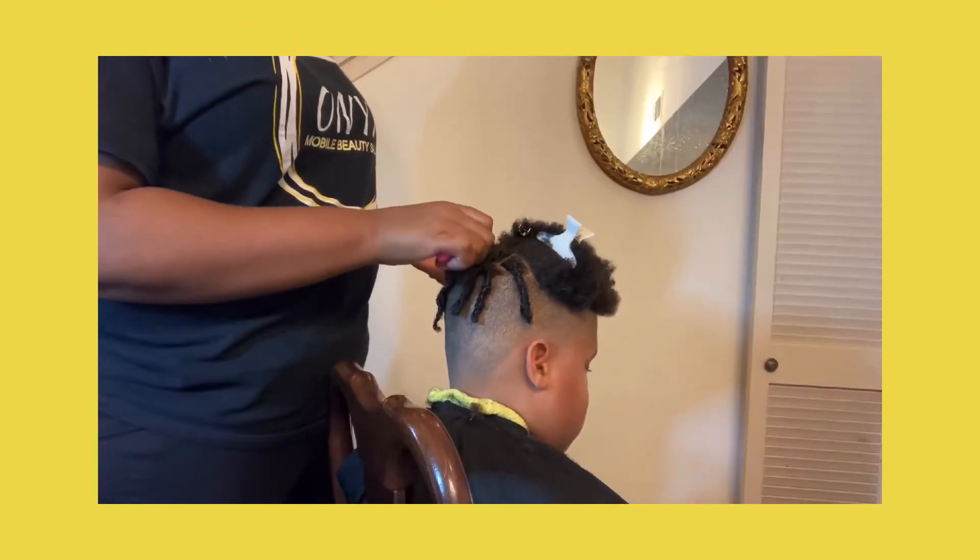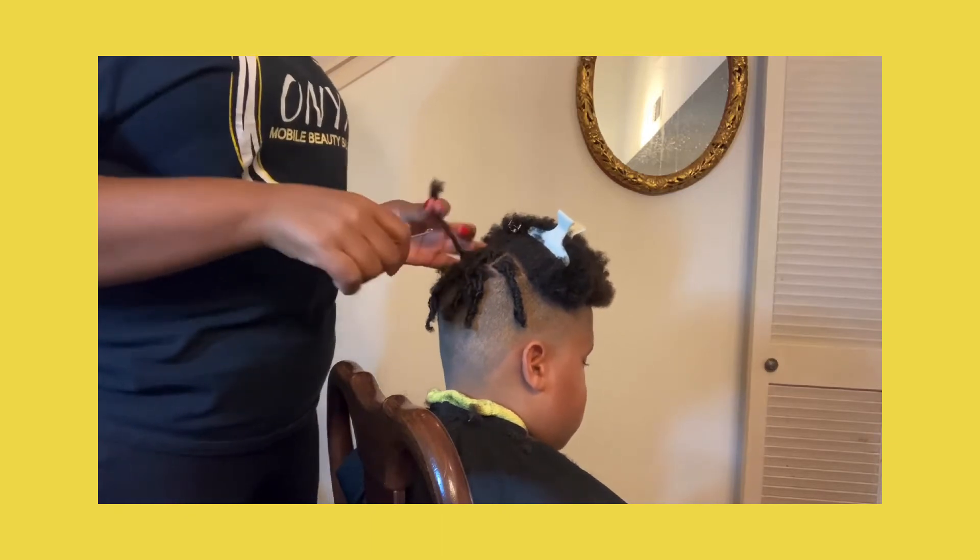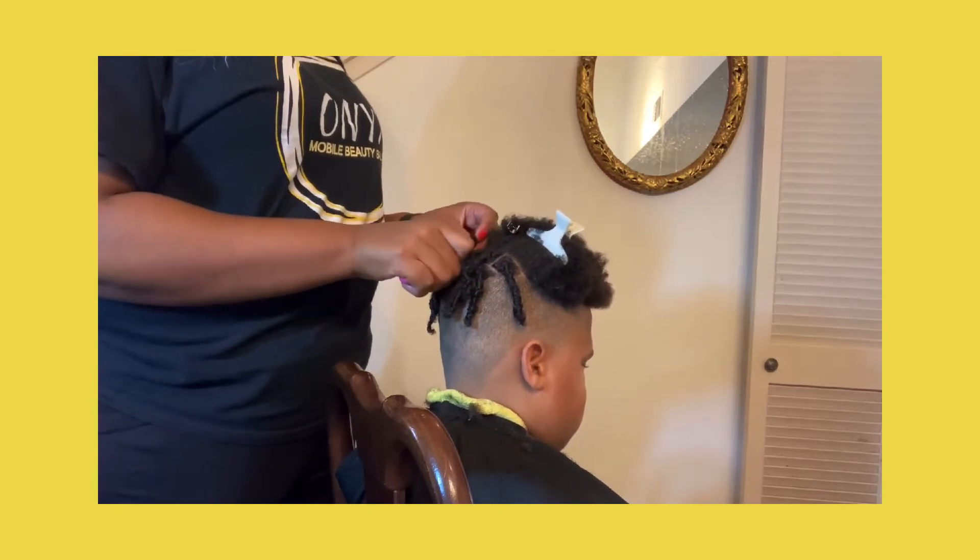This style took about an hour and 40 minutes total. That's right, less than two hours to start your locs journey today.